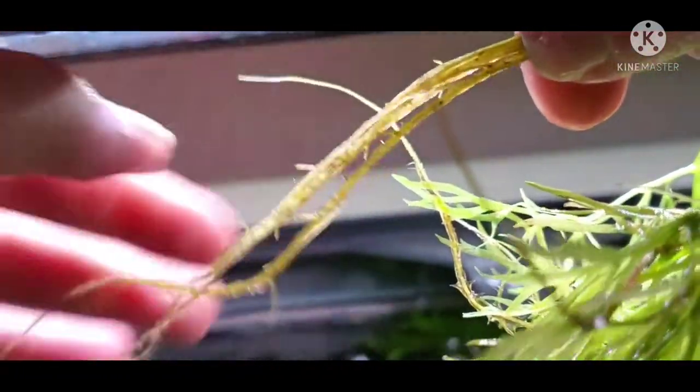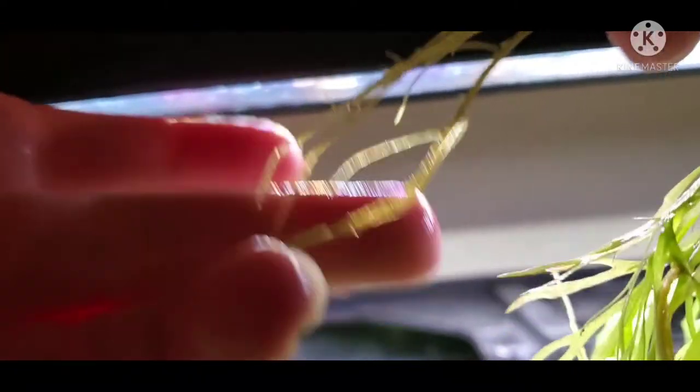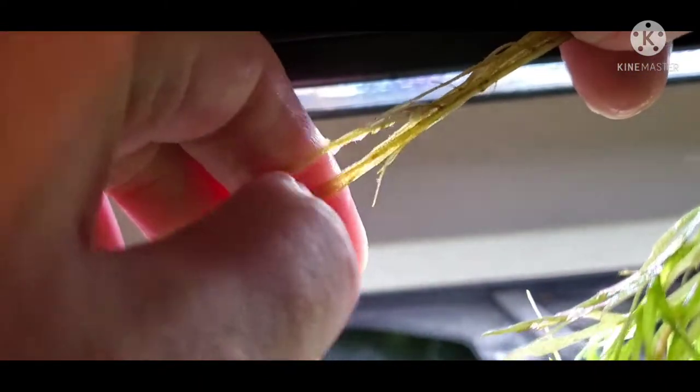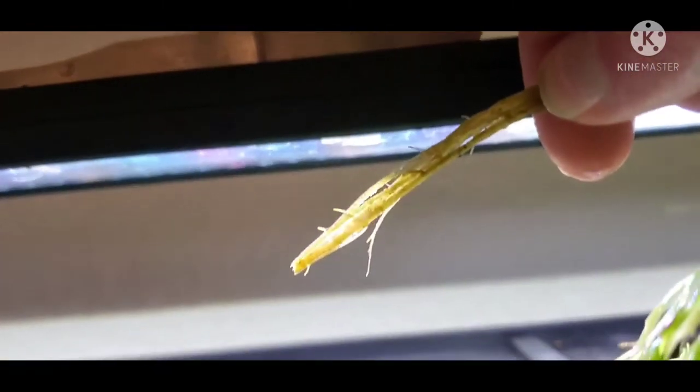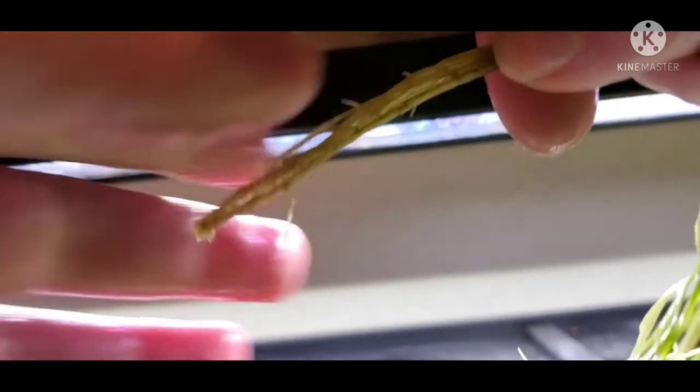What you want to do after that is separate the roots from the leaves. Try to have a good amount of roots before you plant it. If you feel you do not have enough roots, go ahead and float the plant, trim off the tips of the roots, grab the plant in your tweezers, and then just plant it into the substrate.